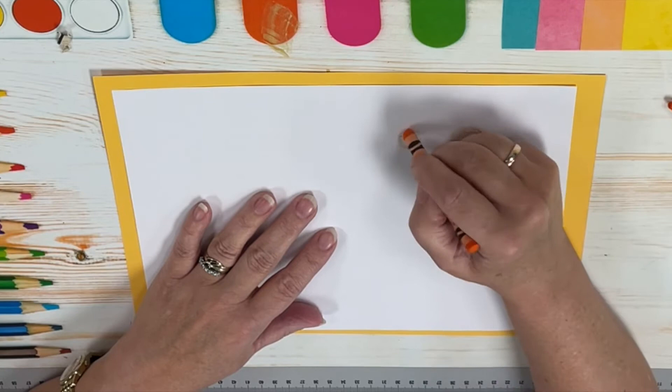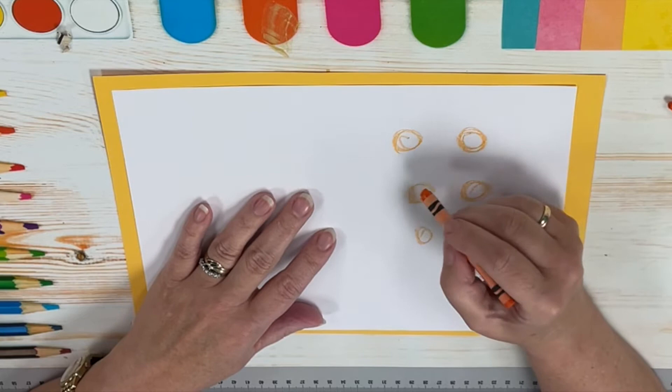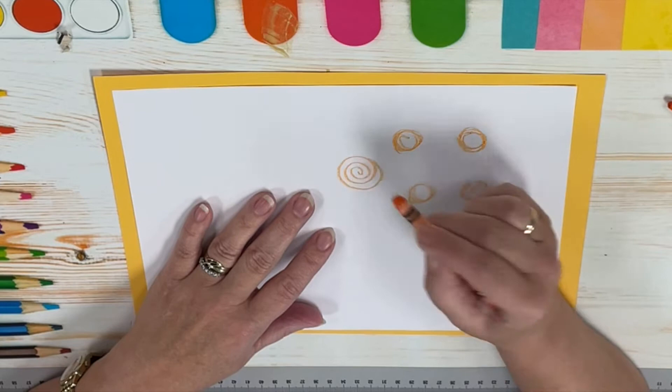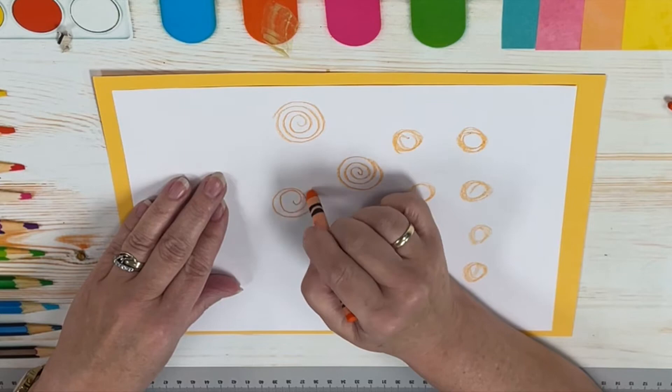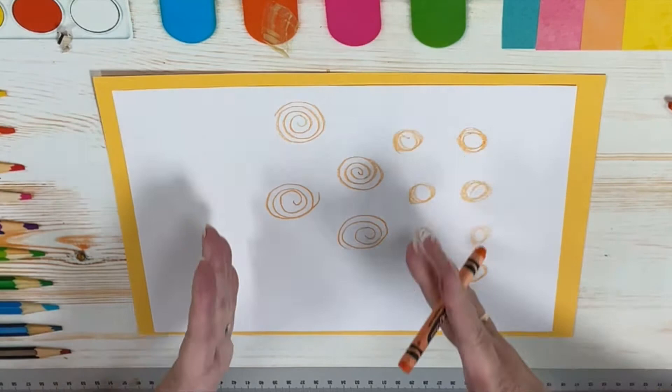Everybody get your little practice sheet out. We're also going to be drawing swirls, which are basically the same thing but we're going to be making them loose — maybe like a cinnamon bun. A little swirl, so we're going to circle around, just gets bigger and bigger and around. We are going to be doing vertical lines.